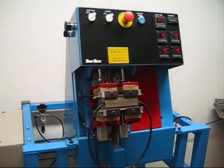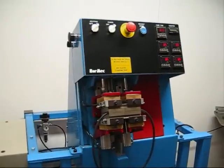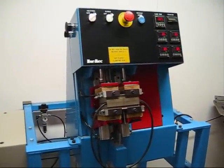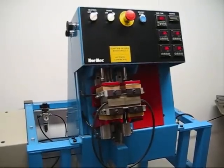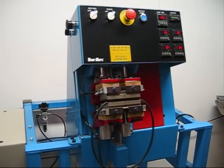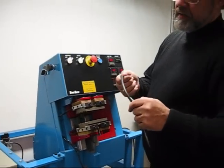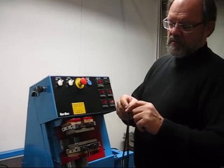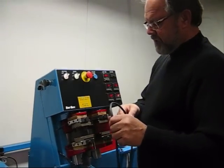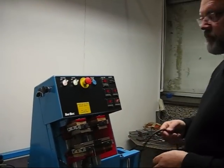One operator can handle 2 splicing presses with 1 minute curing time. You can see the profile is finished with no trimming after splicing. Now we are ready to start with a new splice.